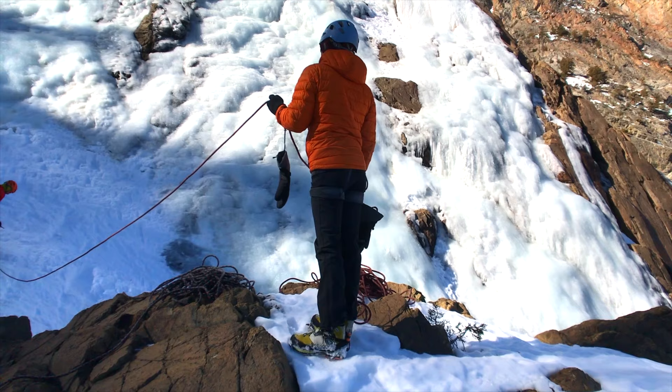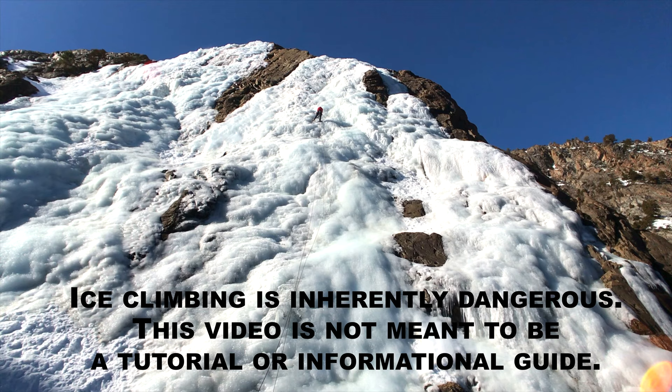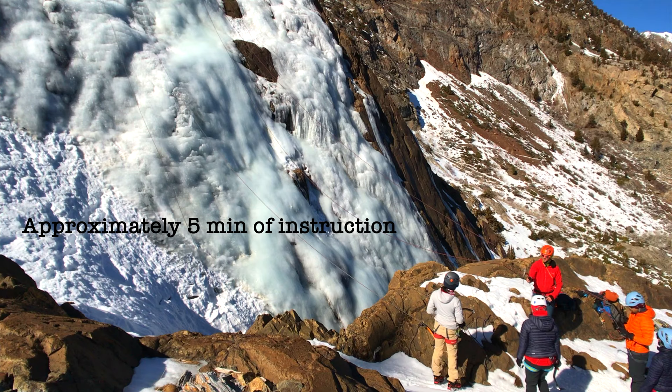You guys all have the benefit of being rock climbers. Nelson — the rope holder. Connie — the trusty belayer. Ice climbing is inherently dangerous. This video is not meant to be a tutorial or informational guide. Jug hands, feet everywhere — how hard can it be, right?